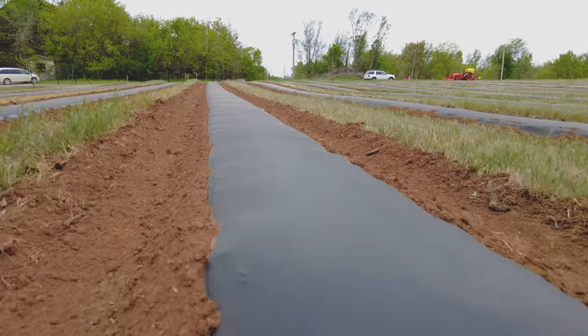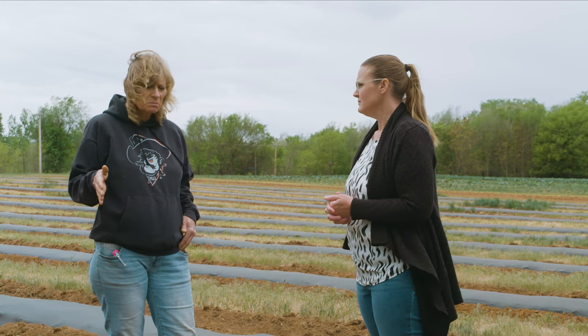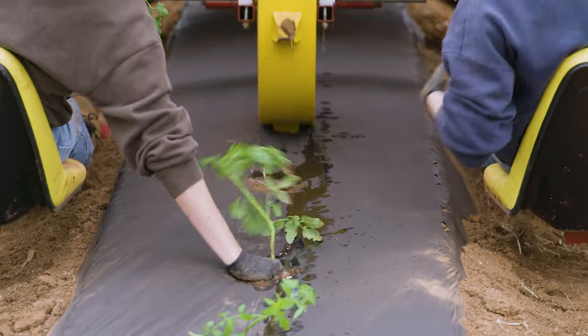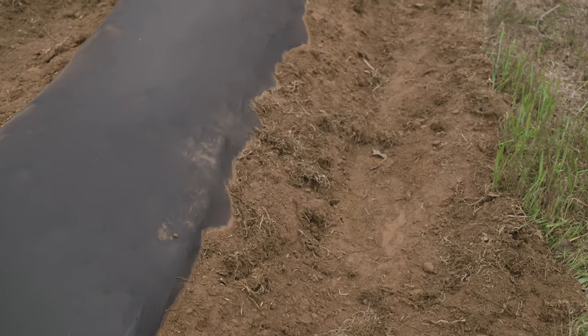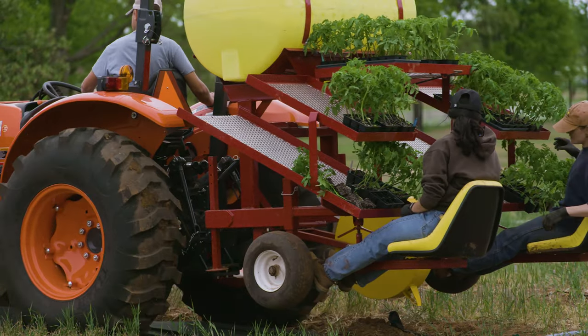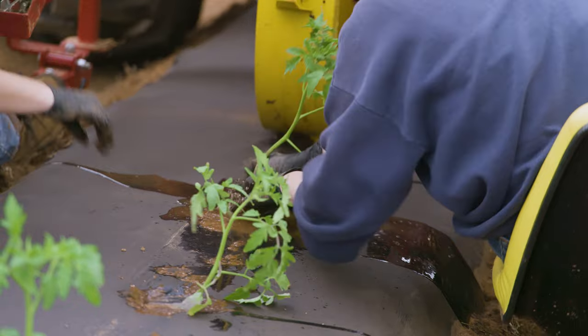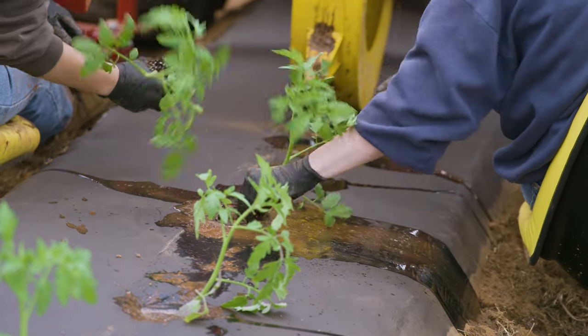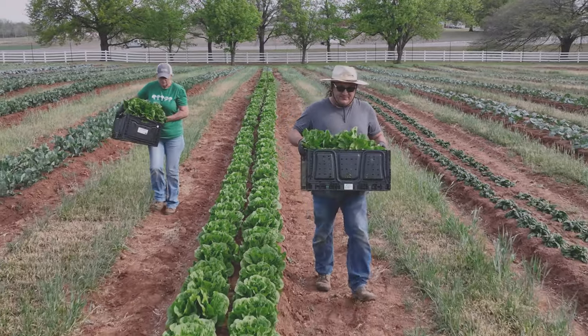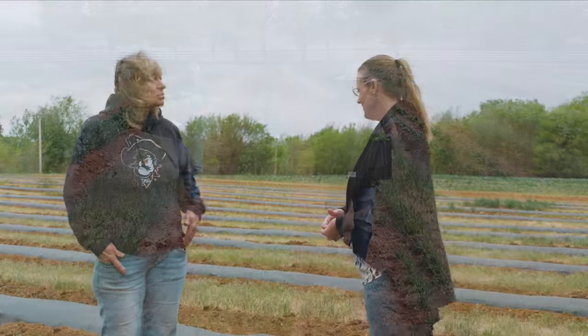The drip tape helps regulate the ebbs and flows of rainfall versus irrigation. If there's a heavy rain with the plastic down, it'll run off. During drought, the drip tape keeps that moisture in. There's a trench to catch water when it does run off so it's not lost. Going in this week are transplant corn, transplant tomatoes, transplant okra, transplant peppers, plus direct-seeded cucurbits on the rest of the plastic mulch.